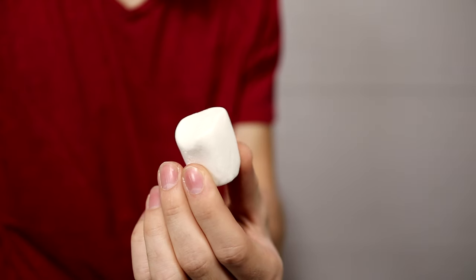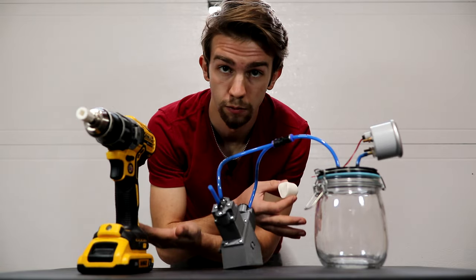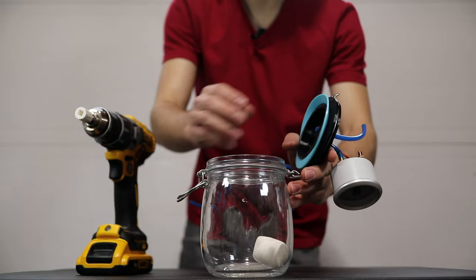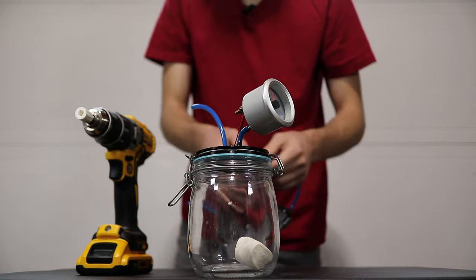The very first thing that came to mind was to test a marshmallow. Marshmallows are actually just a sugary foam that's been aerated, so if we put one in a vacuum chamber, it should start to expand because of all the air inside trying to escape. So the first test is with the marshmallow — let's put it in the vacuum chamber and see what happens. Drop that in there, and let's see what this does.